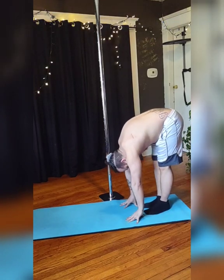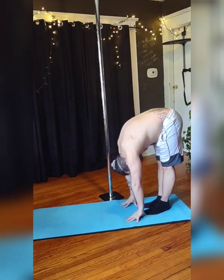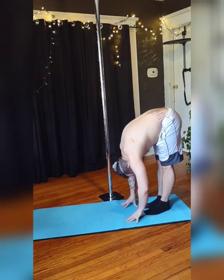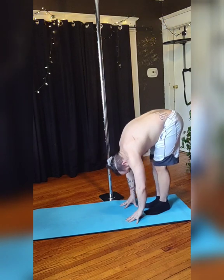And then plié, bending both those knees to straighten those legs, and really stretch those glutes, quads, and hamstrings. Don't forget to breathe, of course.